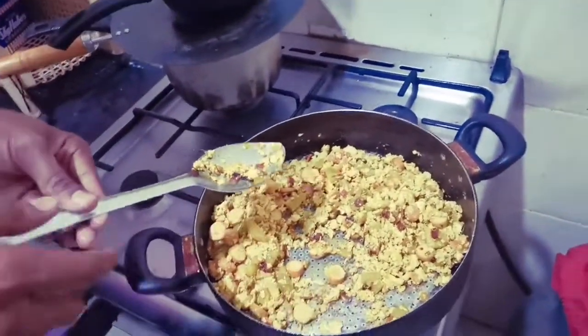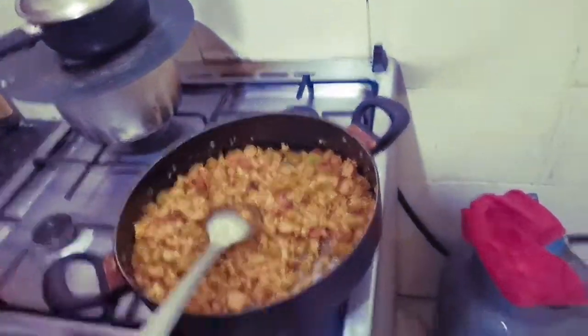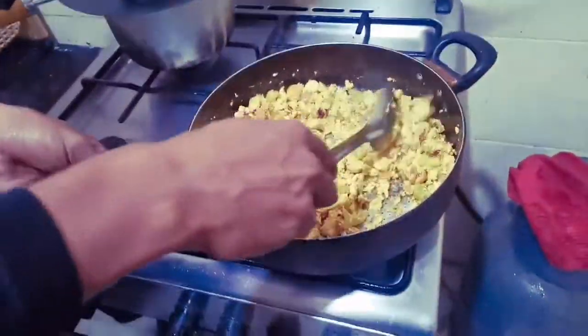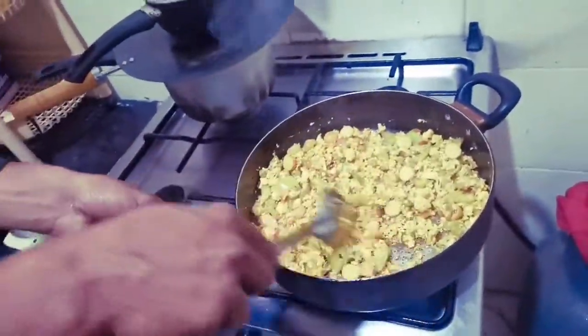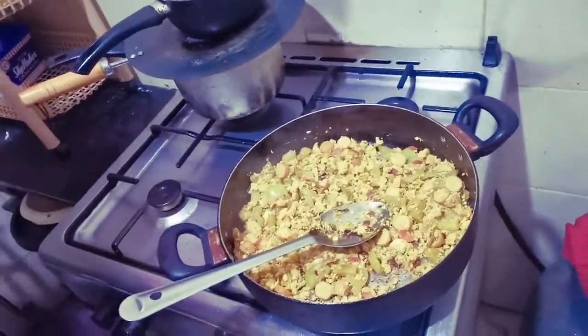Yummy, yummy, yummy. I'm going to glue the guys. Let's now finish. Finish. Bring the rice. That's what I'm going to do.